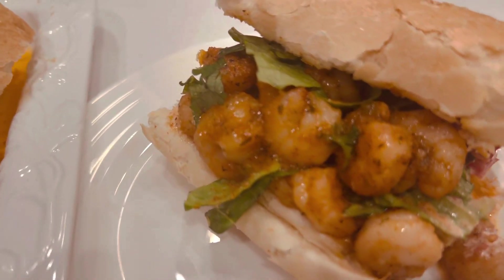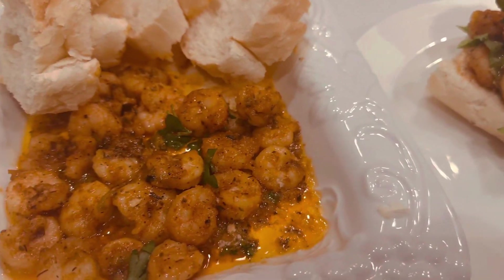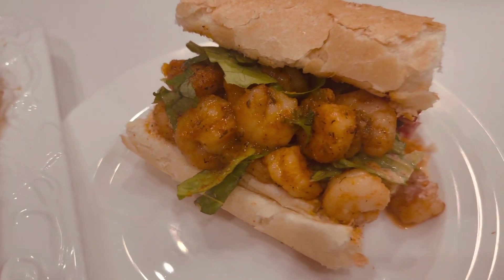Hello everybody, it's Michael Brownstein here with the Food and Wildlife Channel, and I'm here with the beautiful Eva Clay. Today we're going to make New Orleans barbecue shrimp and New Orleans barbecue shrimp po'boys with homemade remoulade sauce and homemade Cajun seasoning. Let's get into it.